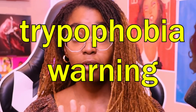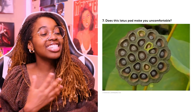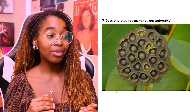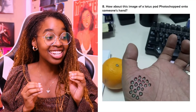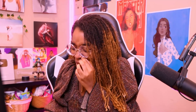Trypophobia warning. This is a lotus pod. This does give me slight trypophobia vibes, but I'm kind of okay. It doesn't look too bad to me. Now this — for some reason, when it's photoshopped into a hand, this actually is worse to me. Why does this seem worse to me? I feel like I can't even look at it that long. Oh my goodness.